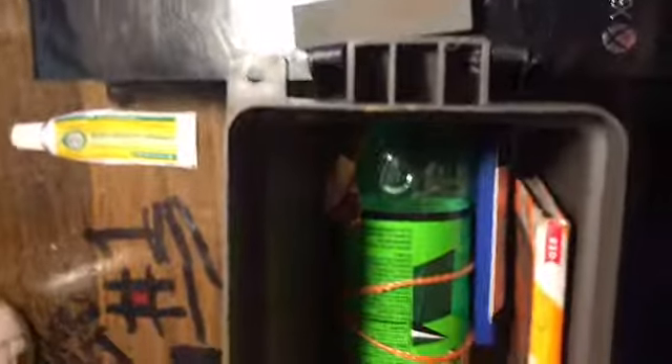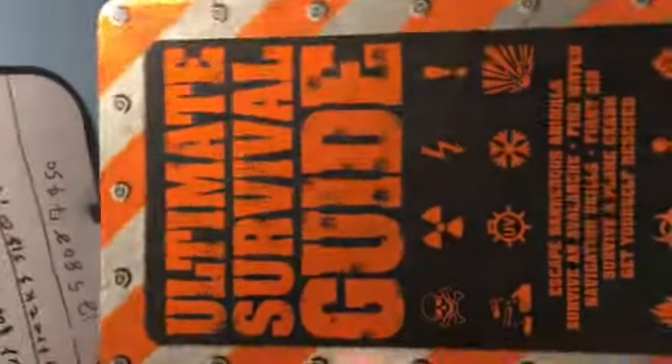This goes with my kit here — I'll show you my first aid kit. This is my first aid kit; it just barely fits. I made it myself. It has band-aids, instructions on how to remove ticks, and a survival book.